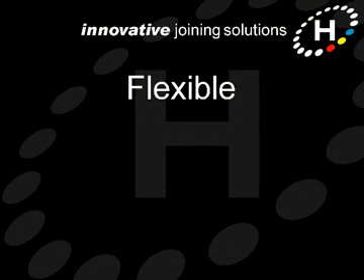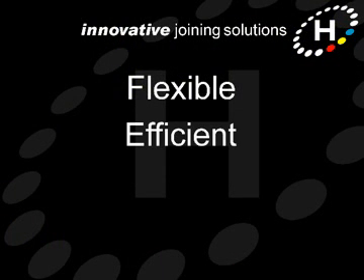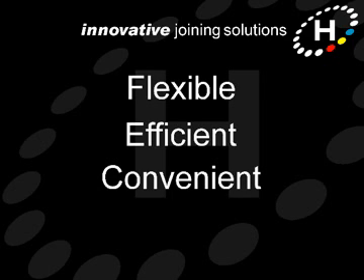The RivTrans concept is very flexible, with many different ways of configuring the system to provide the highest possible production efficiency and convenience. Let's take a look at some of the common options.